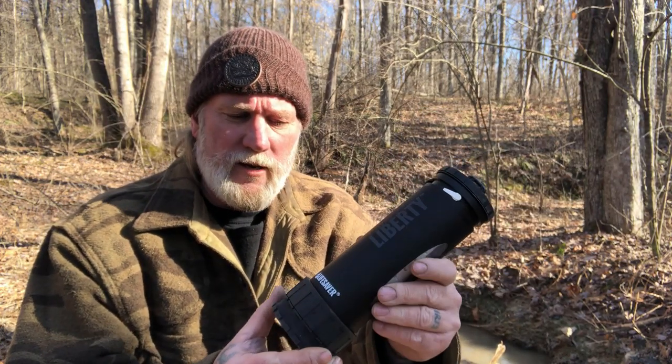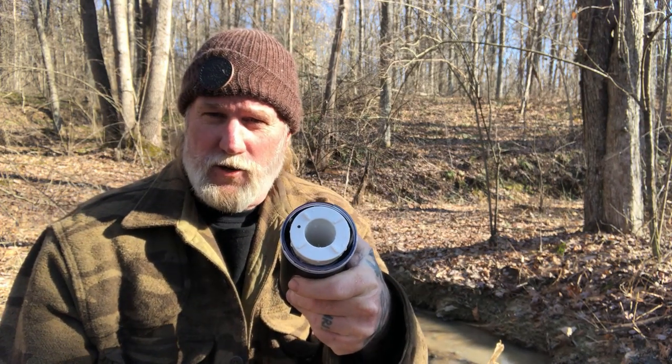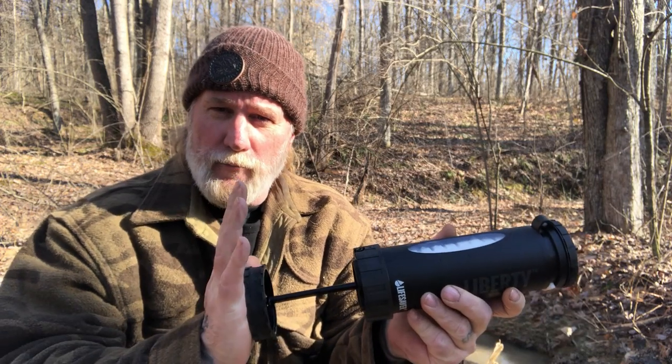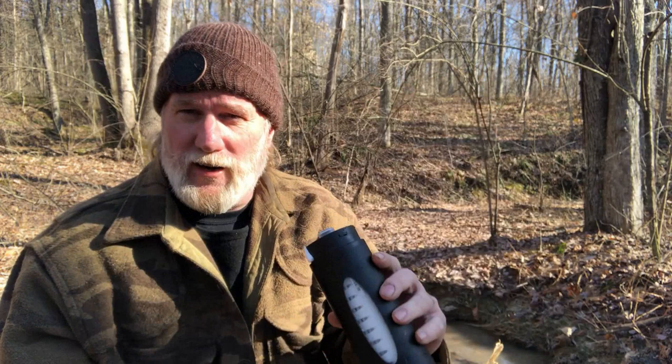This Liberty system does several things for you. It's the only system on the market with a built-in inline pump, and you can see it's under a little pressure right now. To release that pressure I just open this valve — you can see the water squirt right out of the top. With this water bottle filter you can remove the bottom cap, fill it straight from the stream, replace the cap over the cartridge, pump the water through the filtration system and into the bottle, then open the bottle and turn the valve to push compressed air up. It basically turns into a drinking fountain.